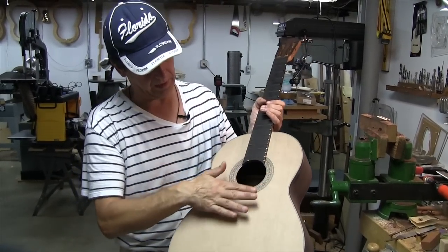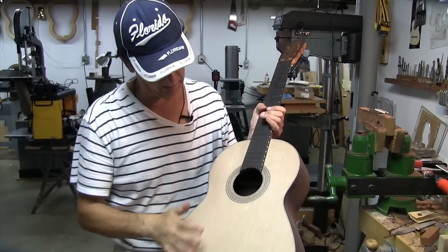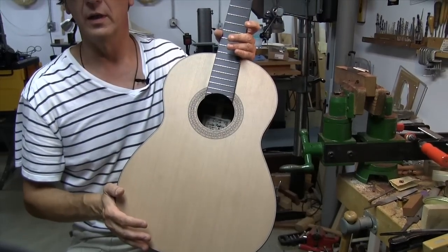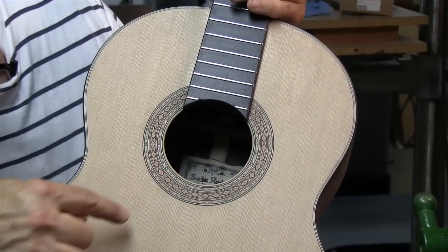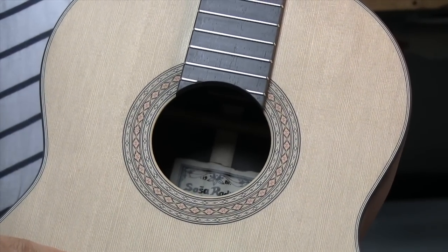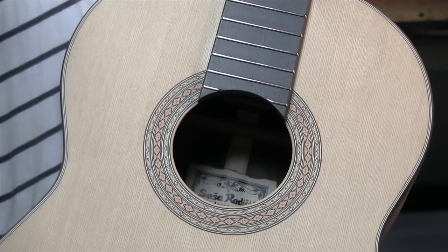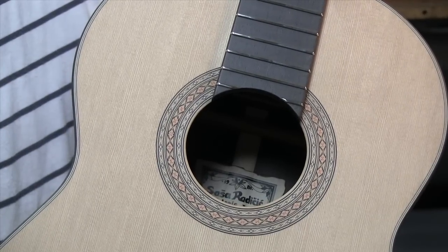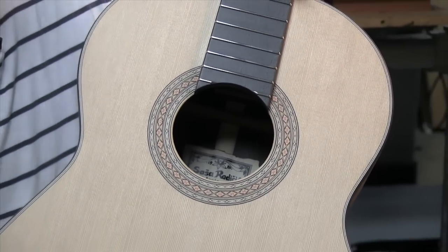She also picked the rosette. I had a stash of rosettes — these are handmade rosettes from Germany — and she picked this one. I totally understand why she picked it, because this color is just a perfect match for the cedar top. Once the cedar gets finished, it has a beautiful tan color — not pale, kind of warm to look at and beautiful to listen to.